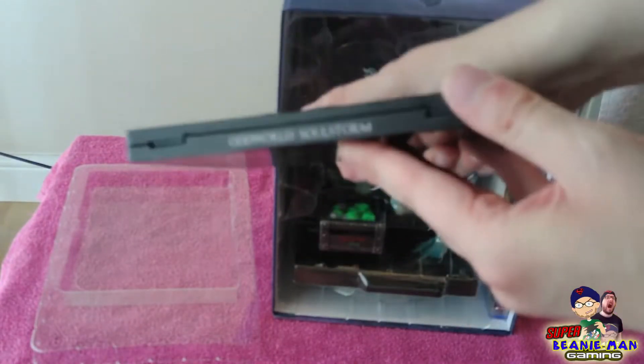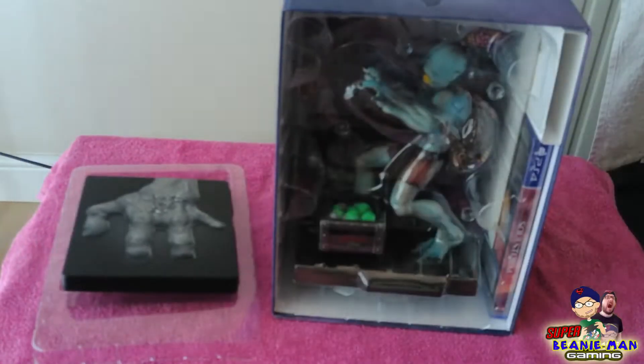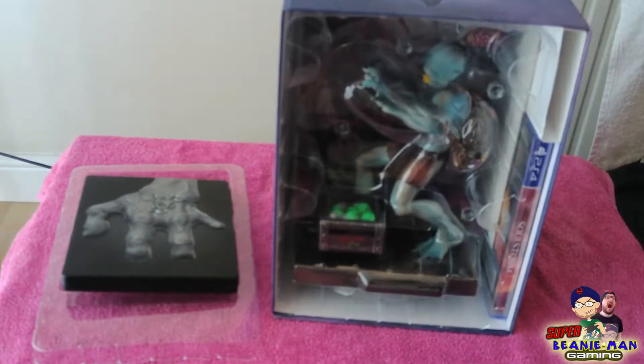And then it says Oddworld there. So inside the box we can sort of get our first look at Abe himself.